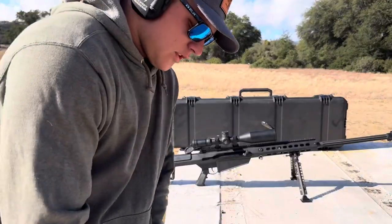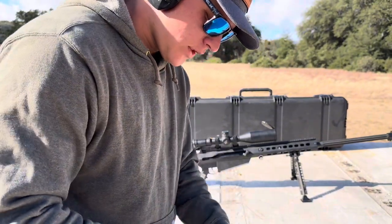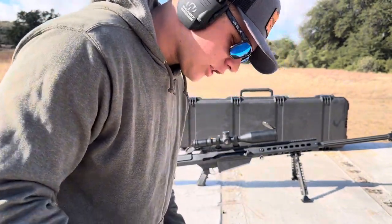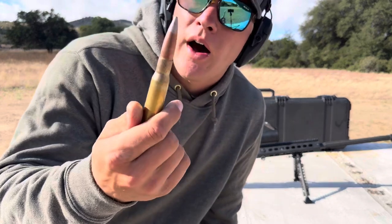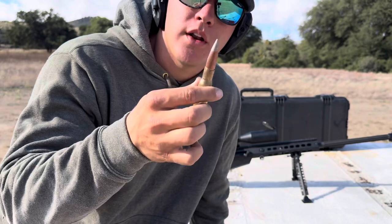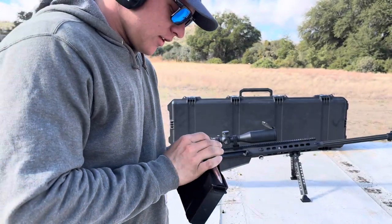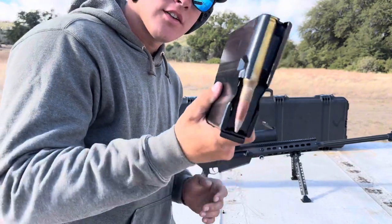Finally, the .50 cal. These particular rounds have a silver tip on them — I call them firework rounds. They usually do the trick. Let's see what happens.